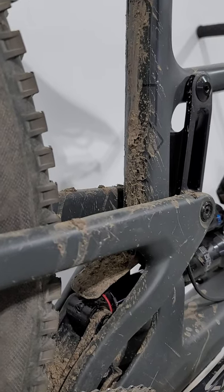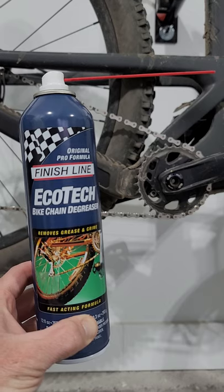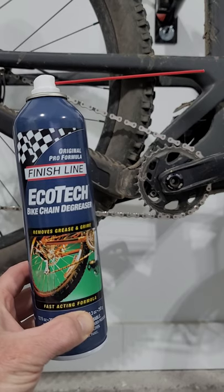Muddy bike but you still want to go for a bike ride? At least make sure your chain's clean. Here's how to clean your chain in under 60 seconds.